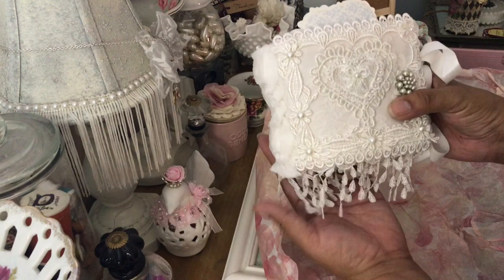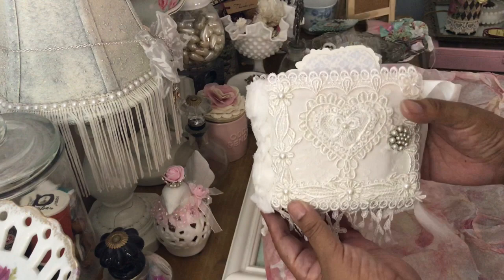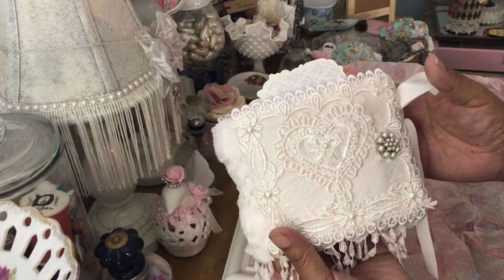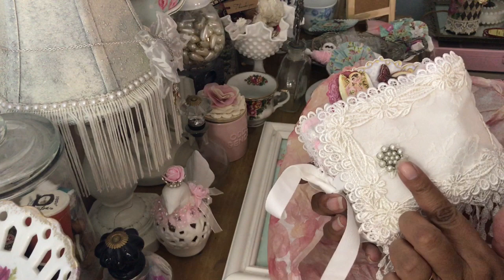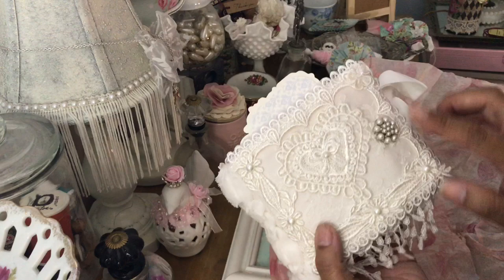Oh my goodness, look at that — look at all the beautiful dangling lace she has on here. She did it all in white. She put some beautiful appliqué here on the front with some beautiful lace, and she did this all in white. It's gorgeous!